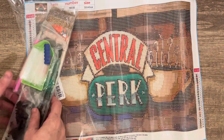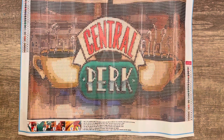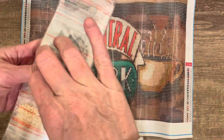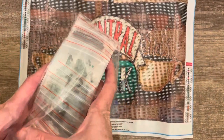Hi everyone, it's Vicky. In this video I'm working on a diamond painting and somebody told me that this was available on Temu. I was very happy because I really love the show Friends, and this is the name of the coffee shop on Friends. It says Central Perk and it's got two little coffee cups on either side of the sign.